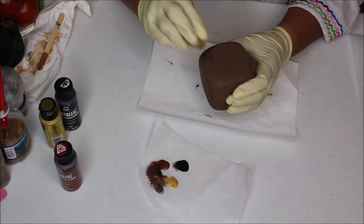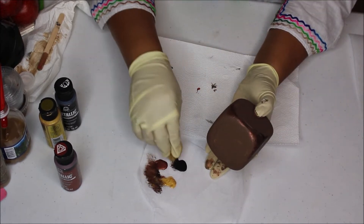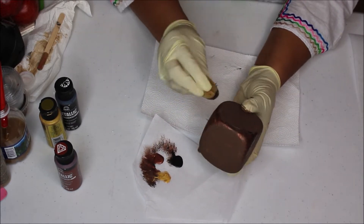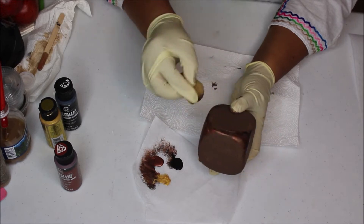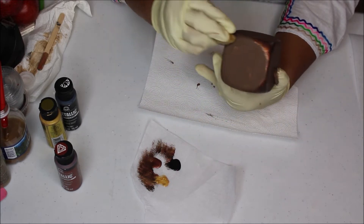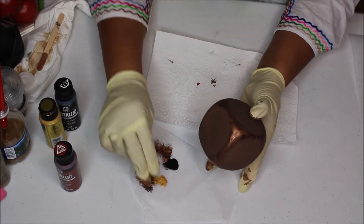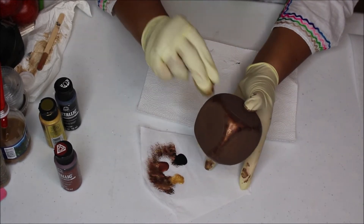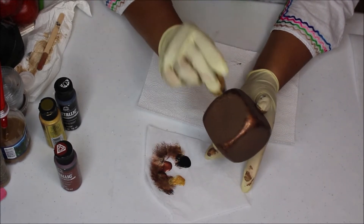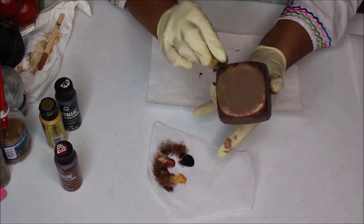I'm using a dampened sponge, and I'm just tapping into all the colors and going around the corners of the block. I painted the block a solid brown color — you can paint it whatever color you want to match your decor. I'm going around the corners so that when the light hits it, you'll see that shimmer from the metallic paint, and mixing the colors gives it dimension. I'm loving how this is turning out so far.